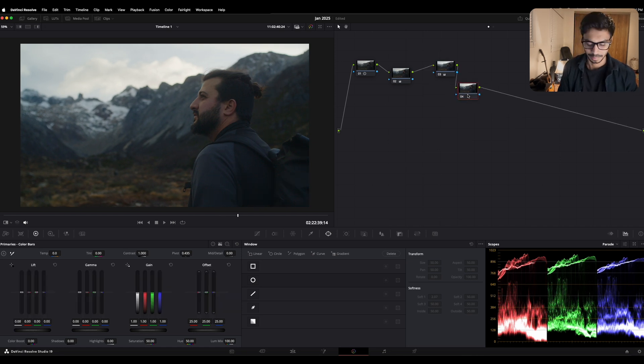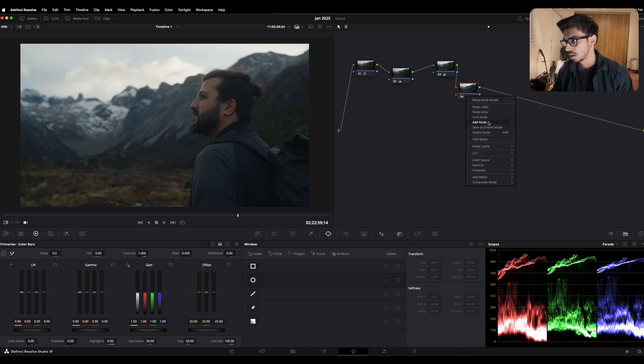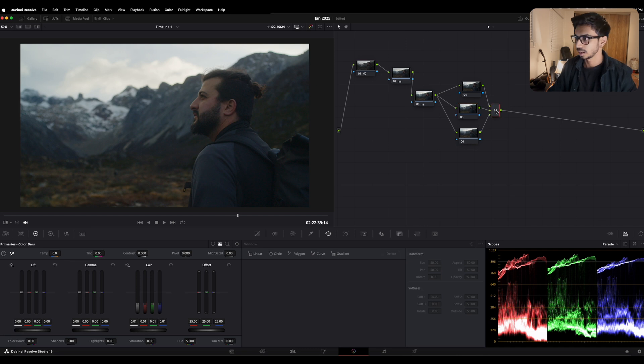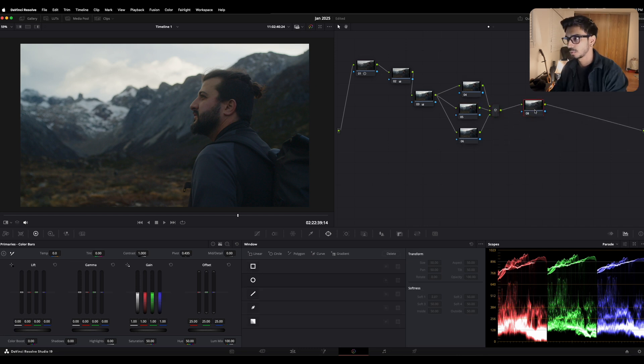I'm gonna make a parallel node — right-click, add node, add a parallel node. The normal serial nodes work like layers stacked on top of each other, but parallel nodes work sideways — they're not overriding each other but working collectively. If I add more parallel nodes and then create another serial node after them, that serial node will be overriding all the changes from those parallel nodes.